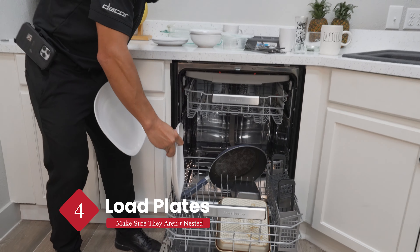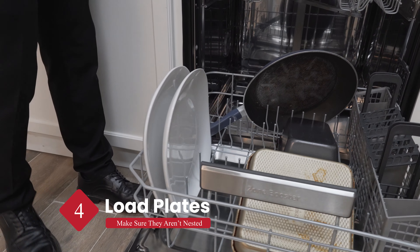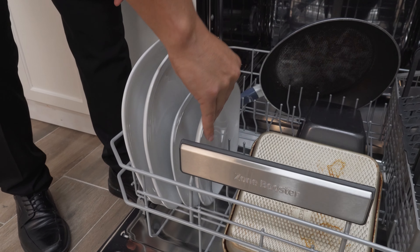Next, let's go ahead and load our plates, starting with the larger ones first. You're going to want to load them from the outside in, facing towards the spray arm in the most upright position in between the tines.